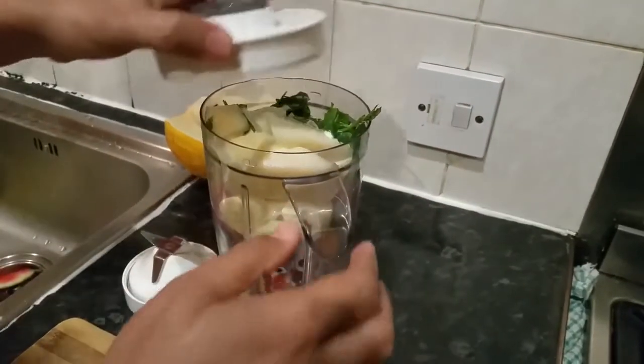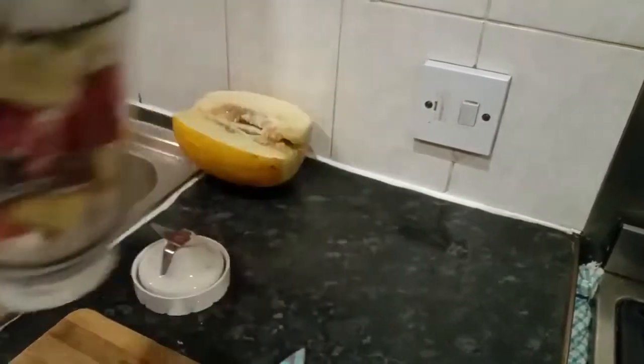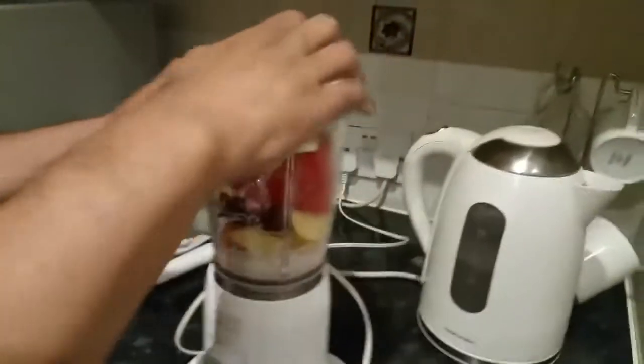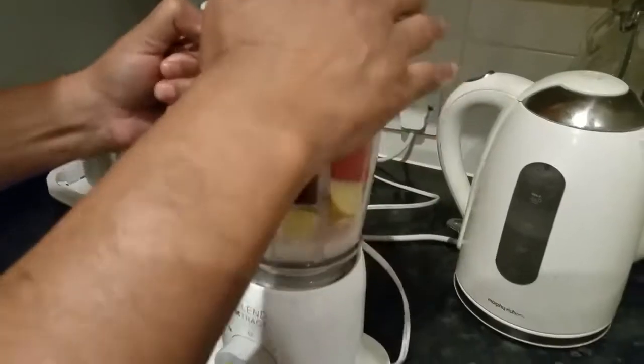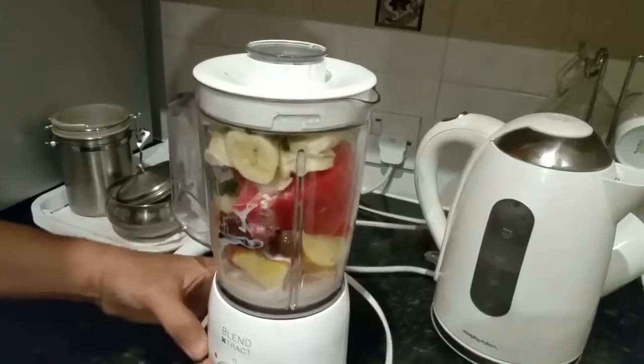Right, let's go ahead and blend it. Come over here to our blender.